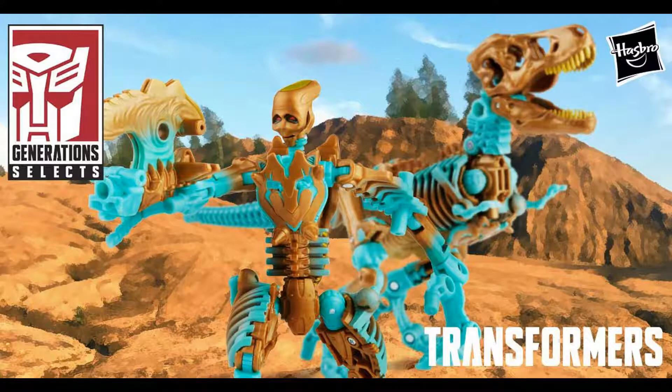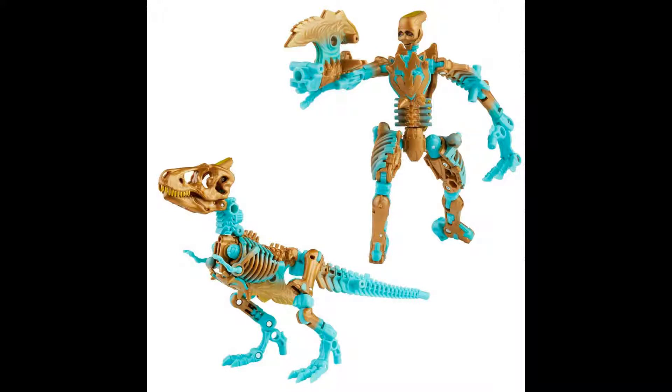Looking at the figure, I like the gold and the teal coloring that they use. It looks like it's an awesome looking figure. And it makes sense for the character — Transmutate was a non-transforming robot, and its body had been heavily damaged as well as its intelligence. So it wasn't a complete transformer. Using the Paleotrex mold kind of makes sense for this character.